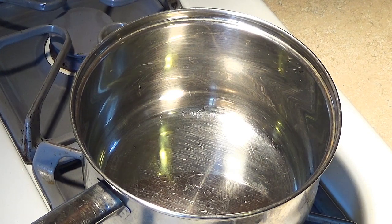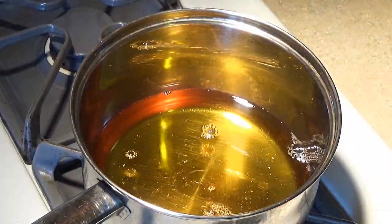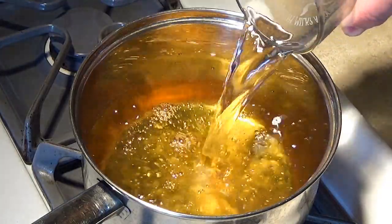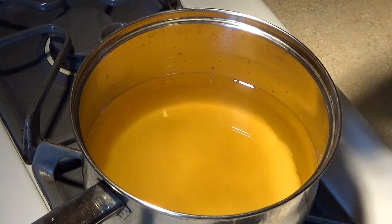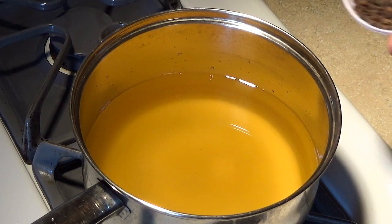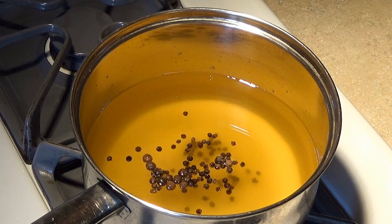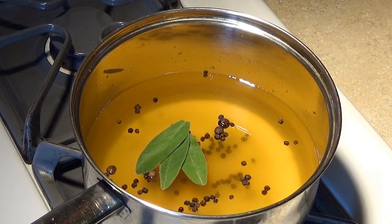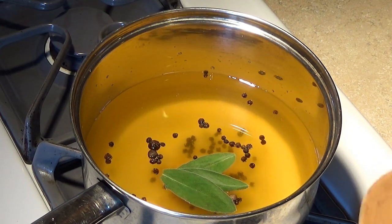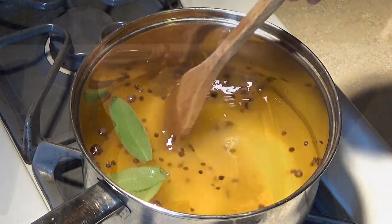Let's throw together our quick brine injection. This is going to be a play on Alton Brown's turkey brine. We're going to start with two cups of apple juice instead of vegetable stock, two cups of water, quarter cup table salt, quarter cup sugar, half a tablespoon peppercorns, half a teaspoon allspice berries, one teaspoon chopped candied ginger, and three sage leaves. Bring this to a boil over medium heat, shut it off, let it cool, and put it in the fridge. Make sure you strain it before using it as the injection.